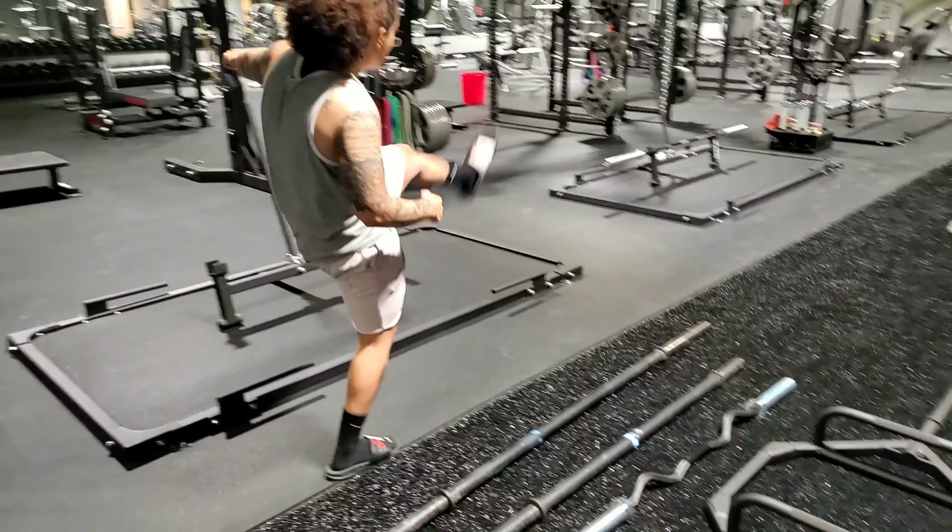The trap bar was also used for variations of exercises such as farmer's walks and also your traditional shrugs. The next bar we have is the EZ bar. This is mostly used for curls or tricep extensions. The biggest thing with this bar is that it has multiple grips, which reduces stress on the wrist.